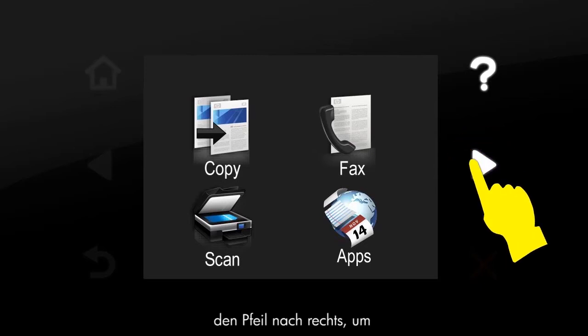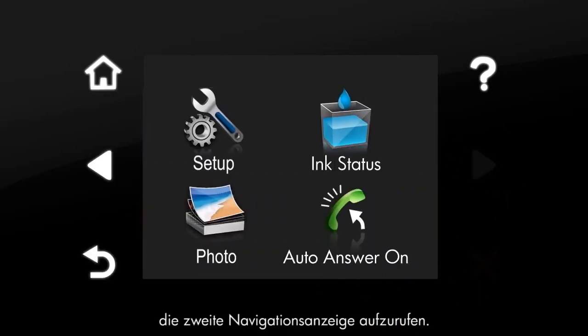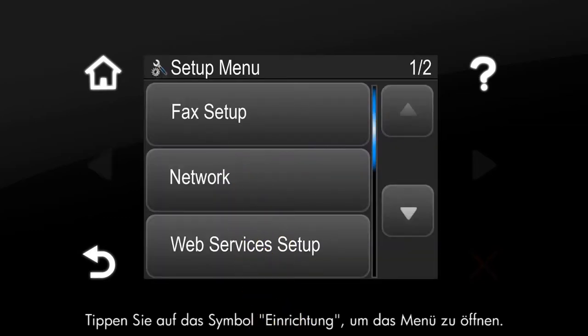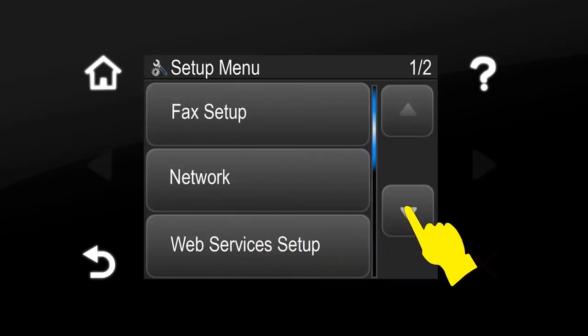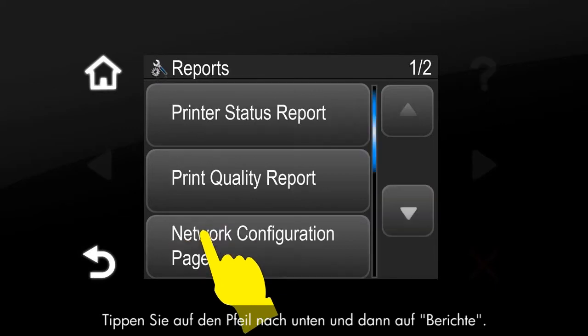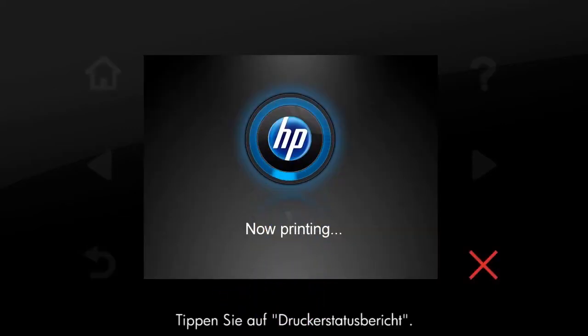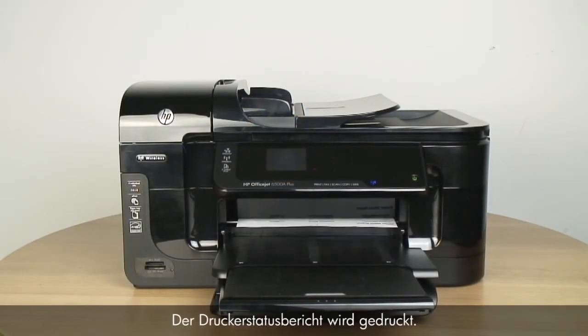On the control panel, press the right arrow to display the second navigation screen. Touch the setup icon to open the setup menu. Touch the down arrow and then touch Reports. Touch Printer Status Report. The Printer Status Report prints.